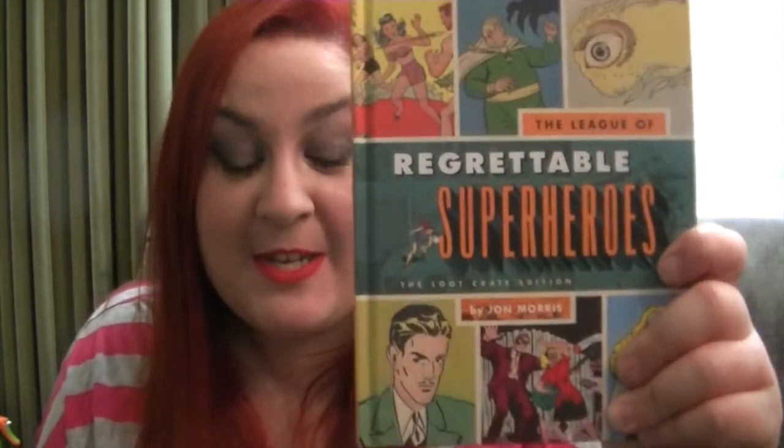As with every month you get the Loot Crate magazine and a Loot Crate pin. And finally we have a book called 'The League of Regrettable Superheroes.' It goes through the different ages of comic books and picks out the worst superheroes. This is actually really quite funny to go through and see what was made into a superhero. I like this kind of weird novelty book — it's actually a really good piece of the Loot Crate this month.